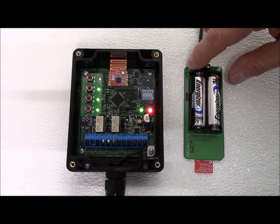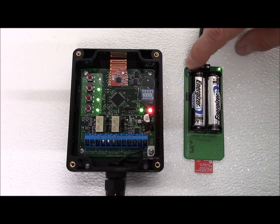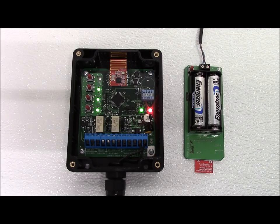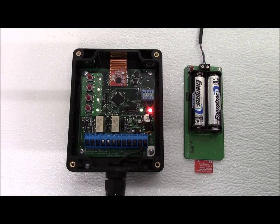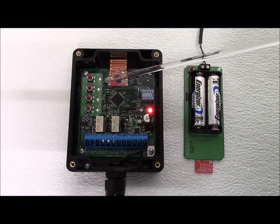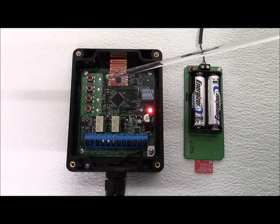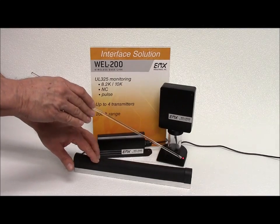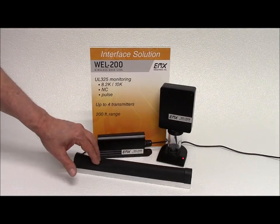We press and hold the push button on the transmitter. The LED will flash rapidly for a moment while the transmitter connects to the receiver. After the connection is established and an edge is connected to the transmitter, the channel LED will turn off. Now when the edge comes into contact with an obstruction, the selected relay will activate.